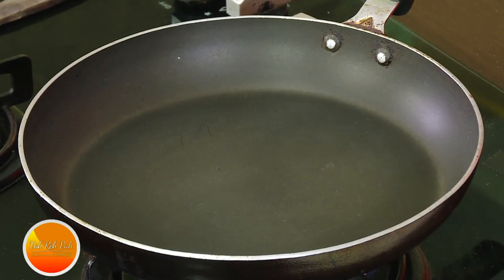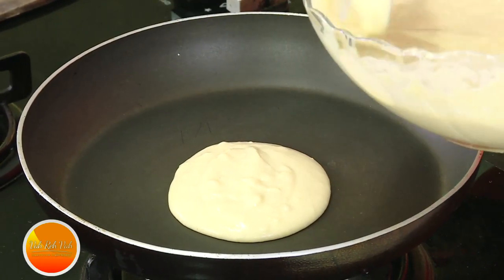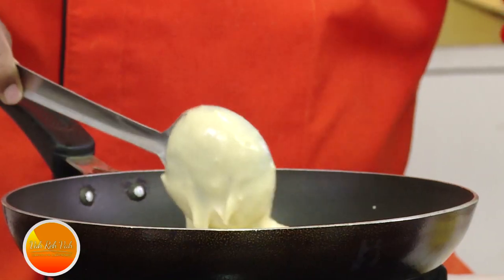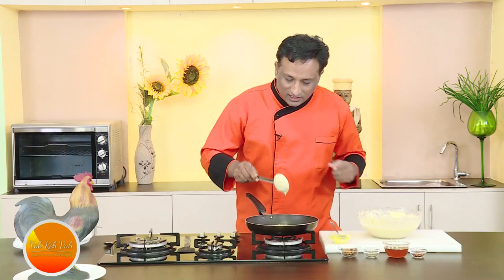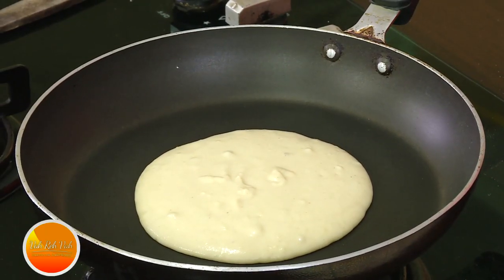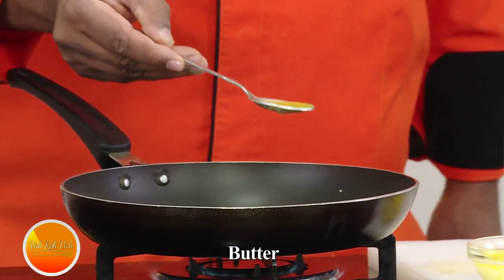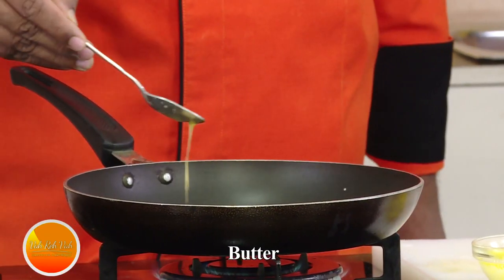When you make a mixture like this, you can also put it in muffin molds or a cake tray and make a cake, but today the idea is to make pancakes. I'm going to make medium-sized pancakes — not too big. Once you pour it, the consistency should be such that you don't have to spread it. This is perfect — not thinner than this, not thicker than this.